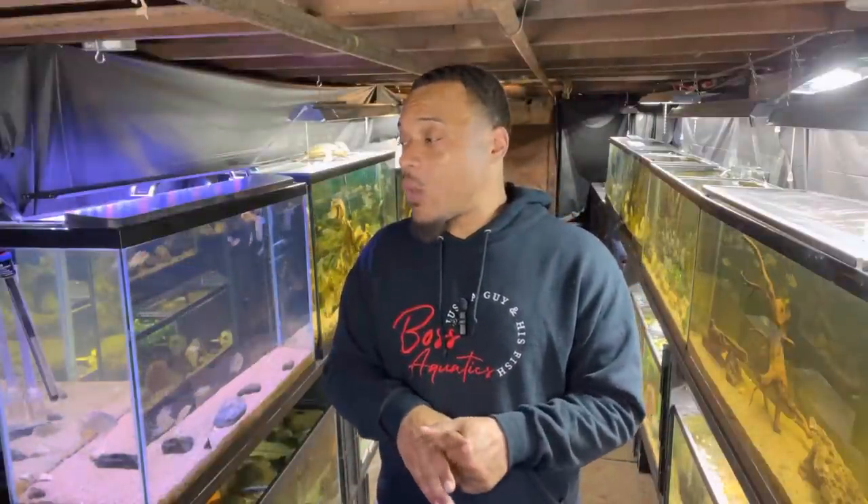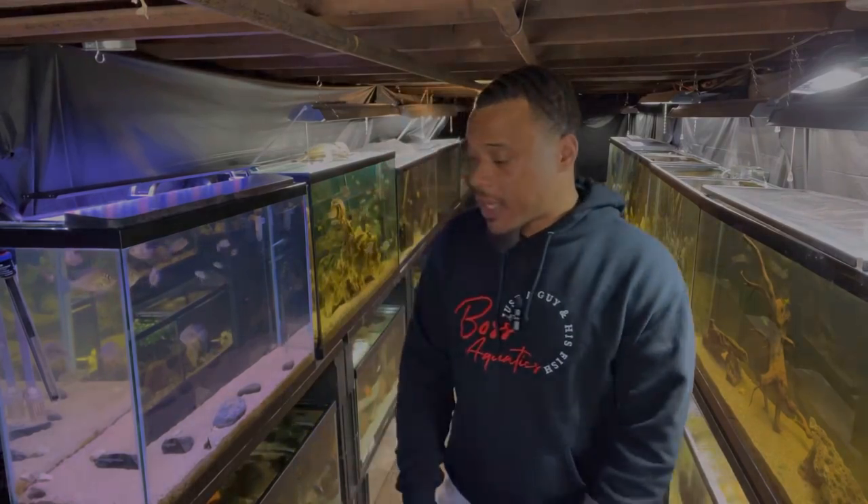What up, this is your boy boss, welcome back to the channel. As always, I appreciate y'all coming through. In today's video we're actually going to be unboxing a new shipment of fish that I just got in the mail. The majority of them will be able to go to the pond in the future, and one might be able to go right away once I get them out the bag. Let's not waste any time — let's get into this unboxing.